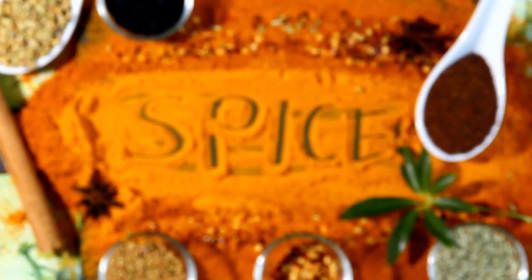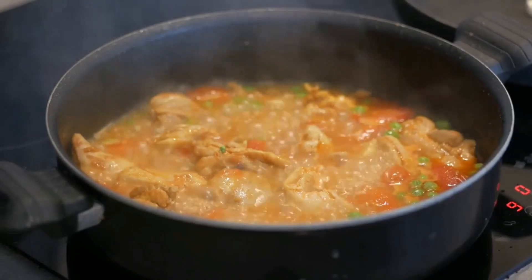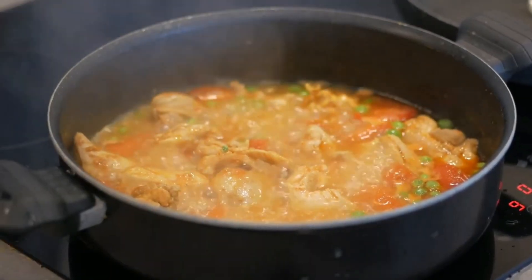You'll need a blend of spices: turmeric, cumin, coriander, and chili powder. And don't forget the star of the show — curry powder. You'll also need some vegetable oil, chicken broth, and coconut milk.